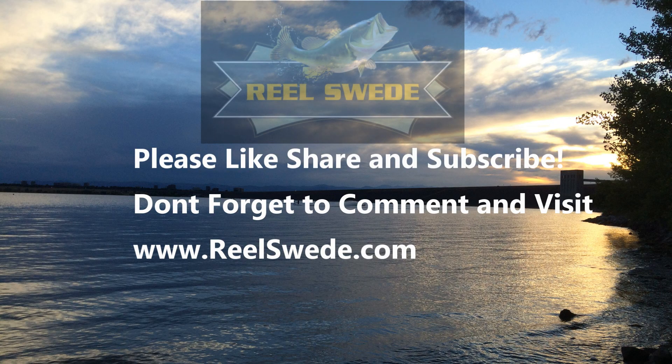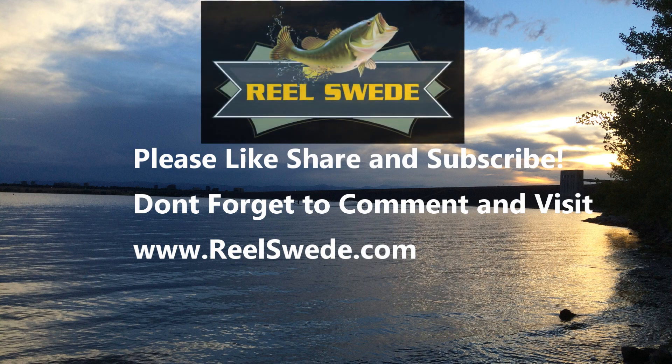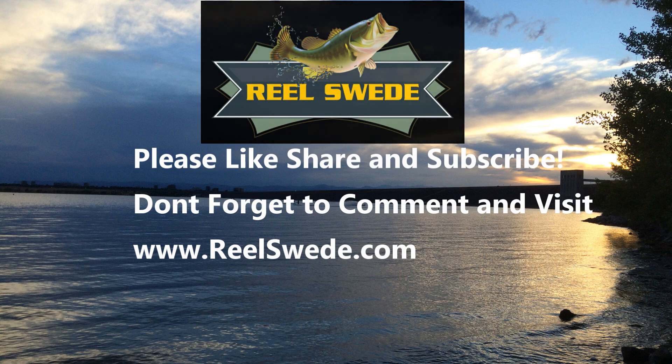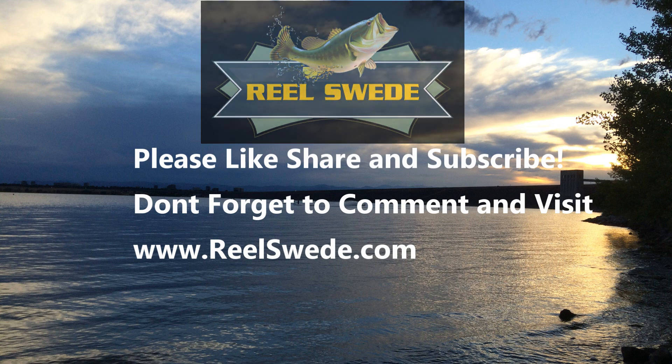Everybody, I hope you liked that brief video. Please don't forget to like, share, and subscribe. I'm going to be dropping a bunch more video from the Nickajack Lake Tournament. It was an awesome time with kayak bass fishing and an FLW Tour event combined for the first time ever — we were making history. Watch for more videos. Thank you.